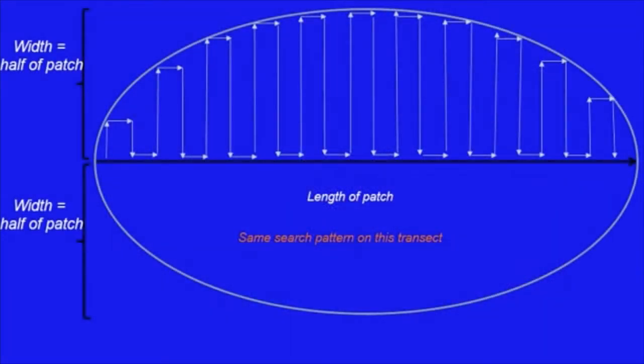Patch reefs are typically smaller in size, isolated from other structure, and vary in both width and length. Rather than overlaying a 50-meter by 20-meter transect, which may stretch into the sand or grass, patch reefs are surveyed in their entirety. To facilitate accurate and complete surveying, they are typically bisected with the transect line, allowing divers to search from the middle of the patch to the outer edge using the same methodical search pattern as continuous reefs. Patches are typically measured once to gather length by width information to allow determination of area searched.